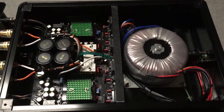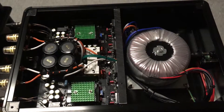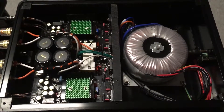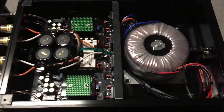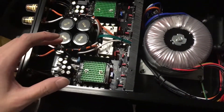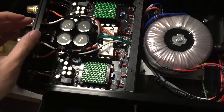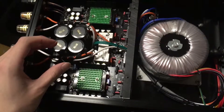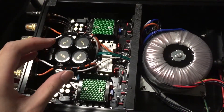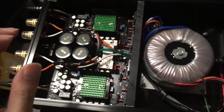I opened the unit up and guess what — it's a literal nightmare for any DIYers who get their hands on an Audio GD unit. It's literally impossible to mod any of these, and the reason is you don't have full access to the PCB board. Yes, I can see the parts and I might be able to remove some of them if I try really hard, but if you really want to mod this amp, you need some serious investment.